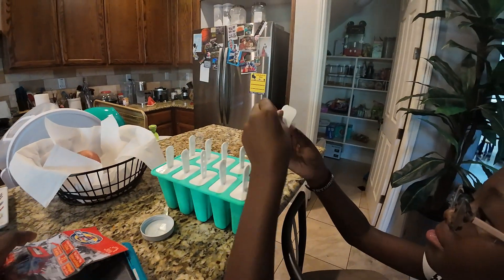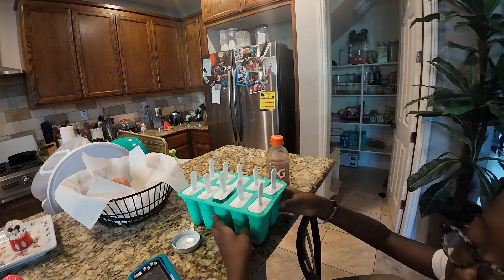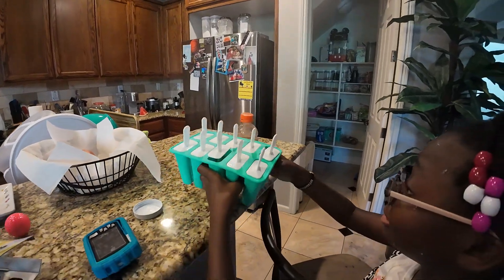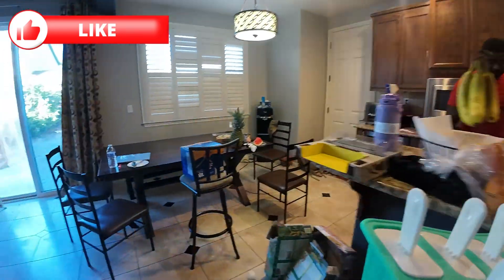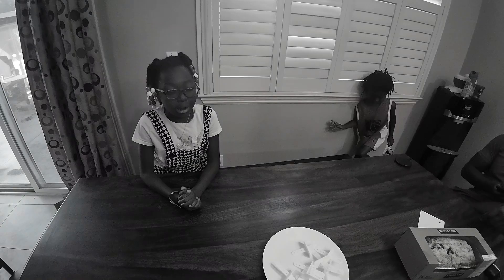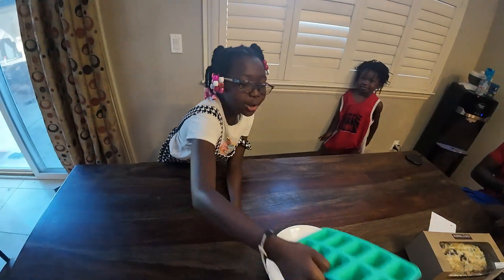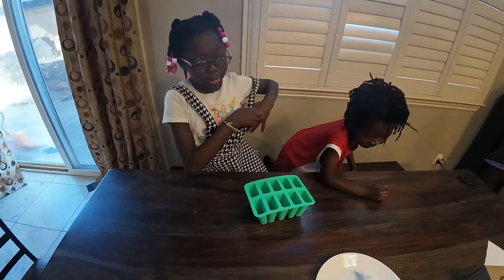Here are our molds that we got. We got them up in Burlington for $5.99. I'll get some juice to put in here and just put it in the freezer. Today we're going to be making popsicles — we already told them that we're making popsicles. We're going to put some juice in here.